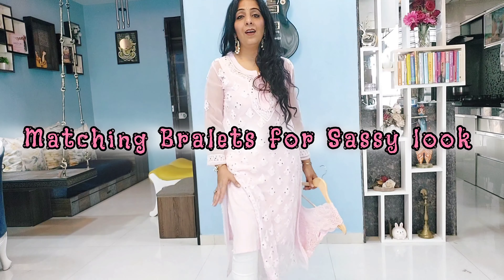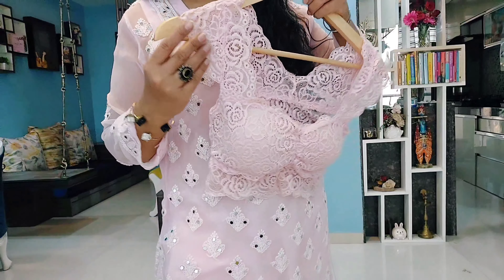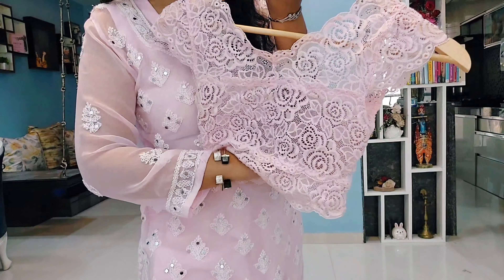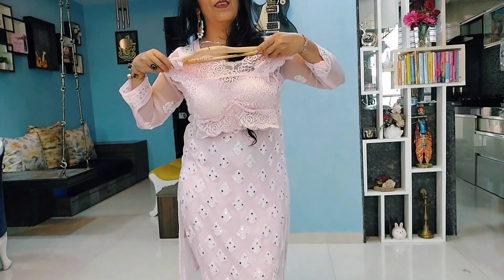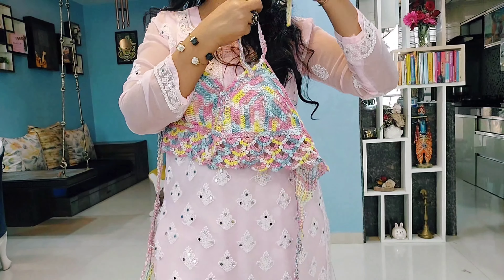The basic rule is that you have to wear a slip under the kurti. But if you want to go for a slightly more stylish look, then you can pair a bralette in the same color — this looks very sexy too. Just keep in mind that your bralette is almost matching with your skirt.